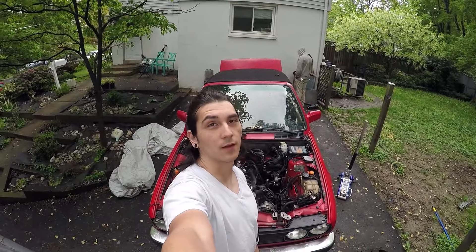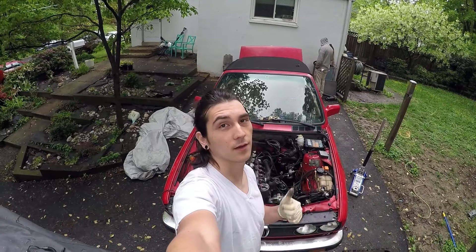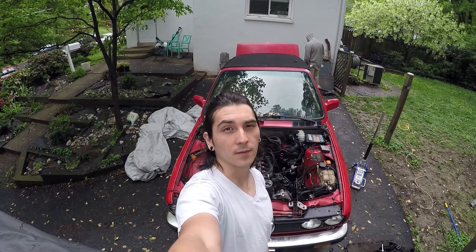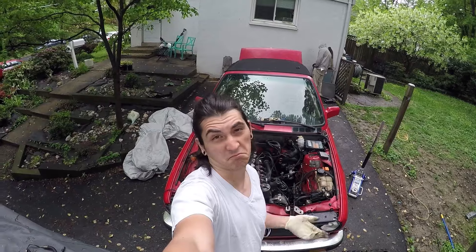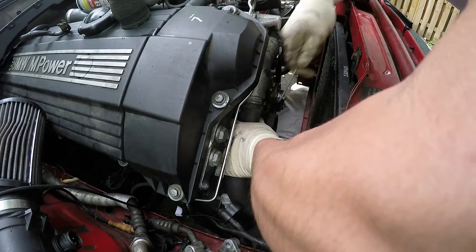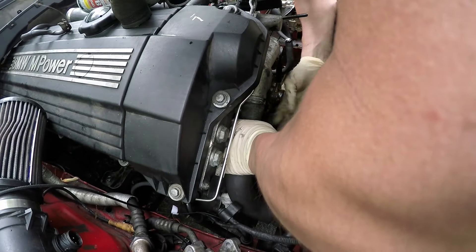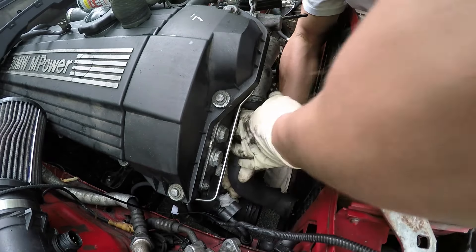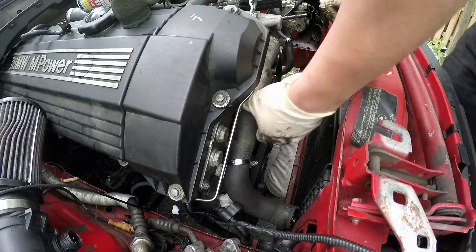Good morning world. Today, and probably tomorrow, we're gonna see if we can get this thing started — got some wiring left, cooling parts, drive shaft. Maybe it'll start, let's find out. Hey, that actually worked.